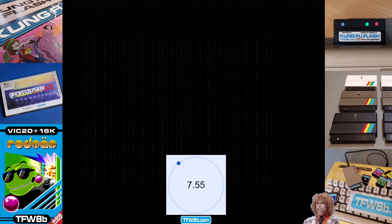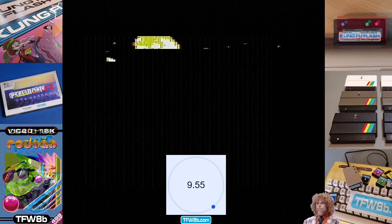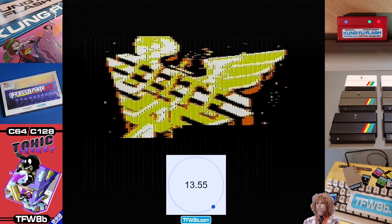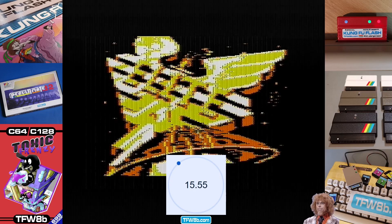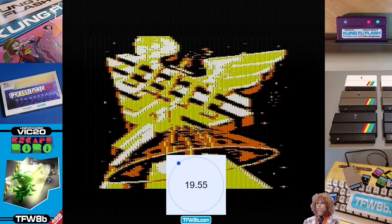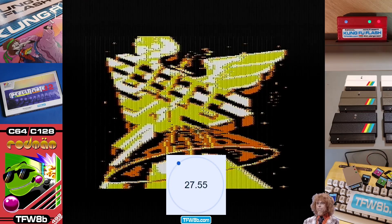That's why on the C64 there's a whole raft of fast load cartridges. You've got the Epic Fast Load, the Warp 25, the Action Replay, the Final Cart 3, and various other ones. Most of them actually work with SD2IEC, which is nice. And then there's also Jiffy DOS, which is probably the best overall.